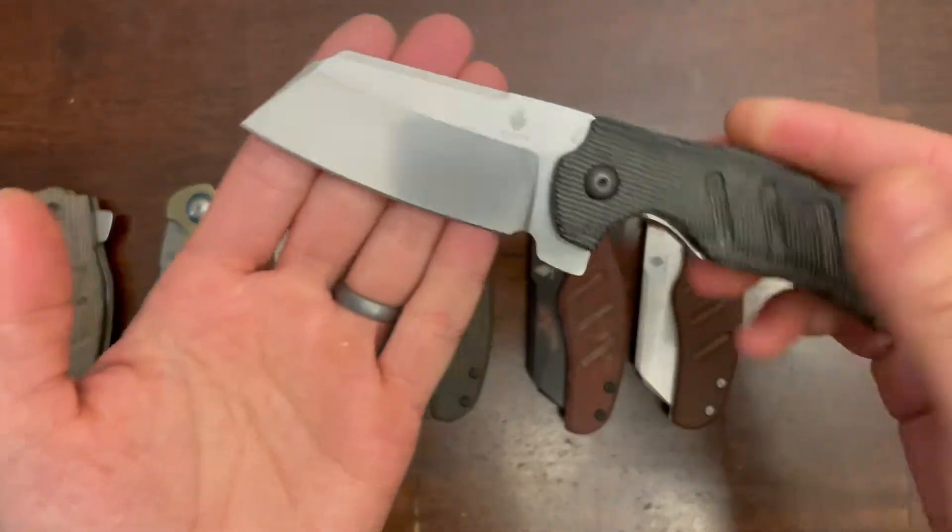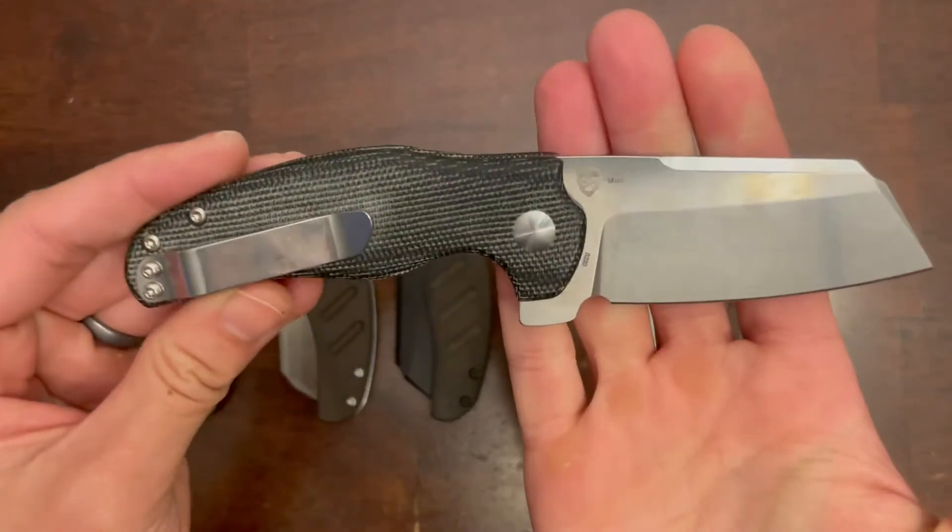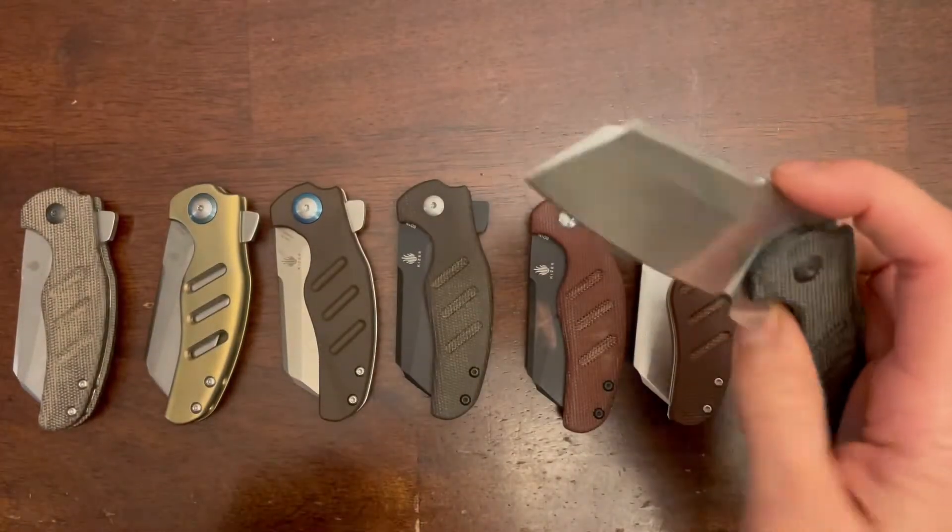And finally, we have another Blade HQ exclusive, which is a stonewash CTS BD1N blade with black micarta scales.